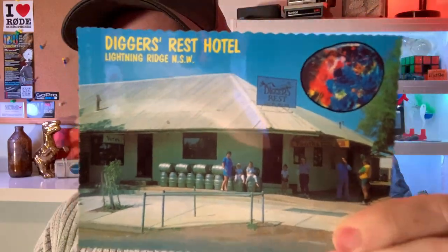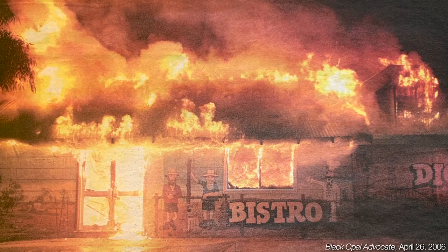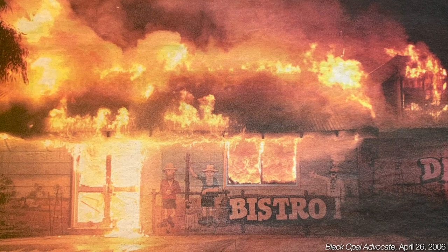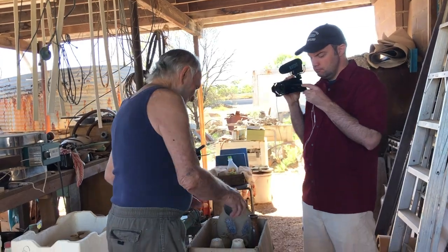This is a quick video following up with some extra material from the last video about the Deer's Rest Hotel. Last time we spoke with Graham Anderson, the potter from Lightning Ridge, about his pots made with ash from the fire that destroyed the Deer's Rest Hotel. You can find that video up here on a mobile device and down there in the description on anything else. When I visited Graham, he also showed us some other pots that were glazed with various kinds of ash and other chemicals, which we'll see in this video.